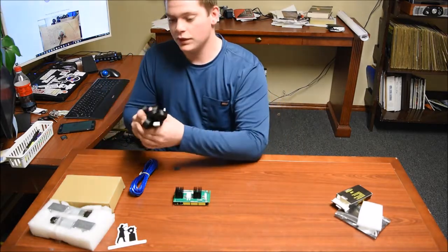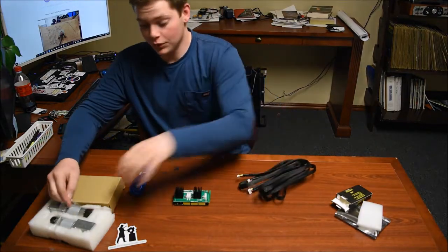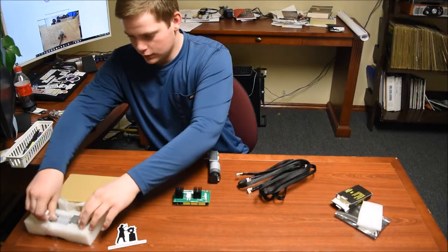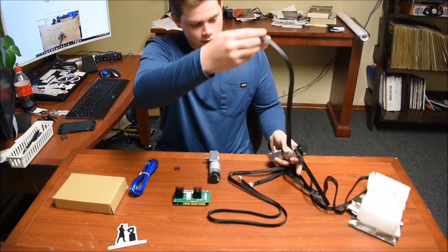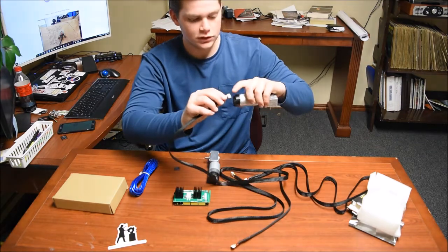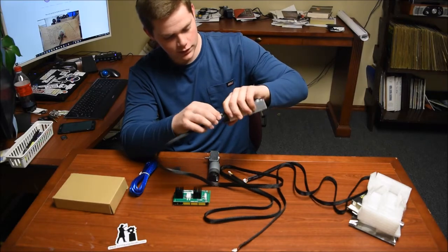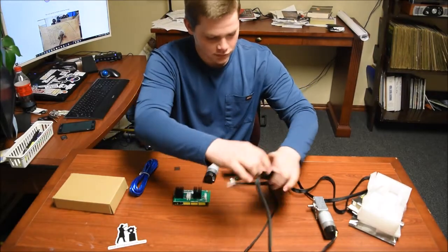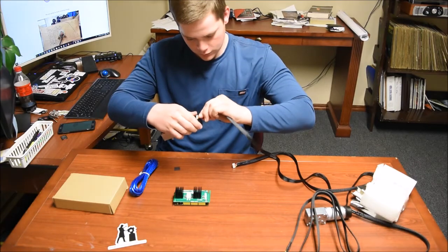Now we're going to get the cables for the motor and attach them to the two motors. It doesn't really matter which motor you attach them to — there are two. Let's slide this right in. There are two little plastic pieces that stick up and you will see where they go — they are right there. That should go in like that. First motor, now the second one — slide them in.